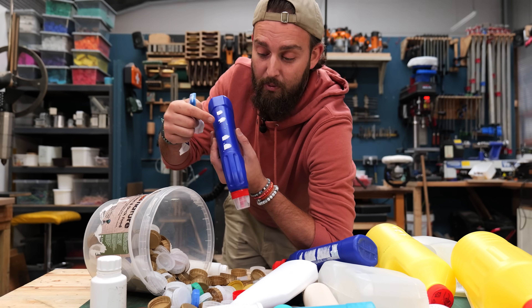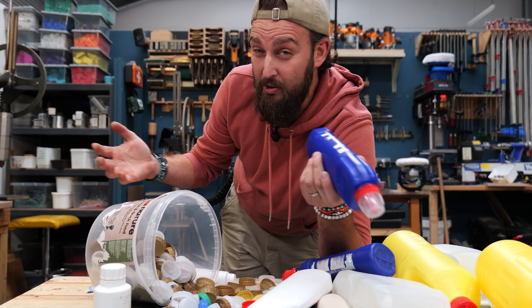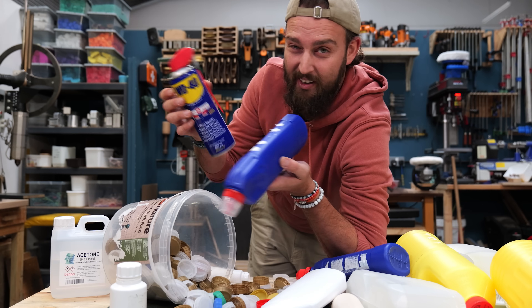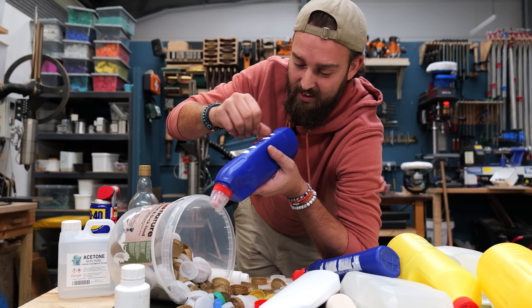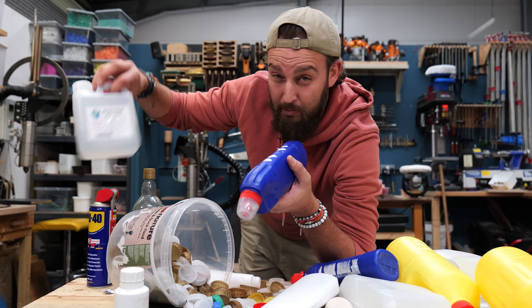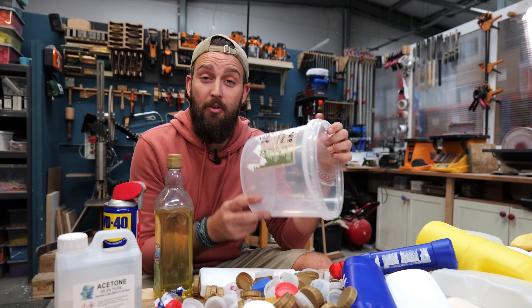But then you get this adhesive left over which you need to get rid of, because that's the bit that can mess up your plastic. In the past we've used things like acetone; WD-40 actually works really well if you soak it and let it sit for a little bit, or even vegetable oil. But the issue is that you're spending ages scratching at it, and the acetone can be very expensive if you're processing lots of plastic.